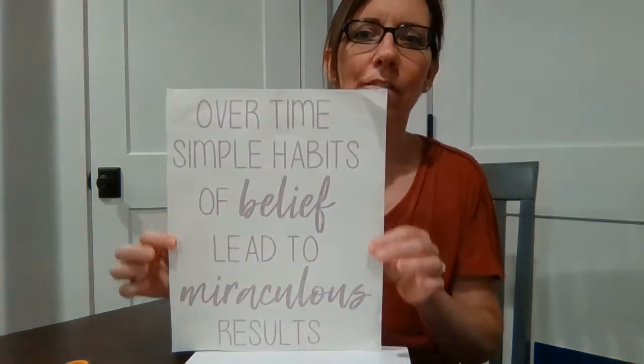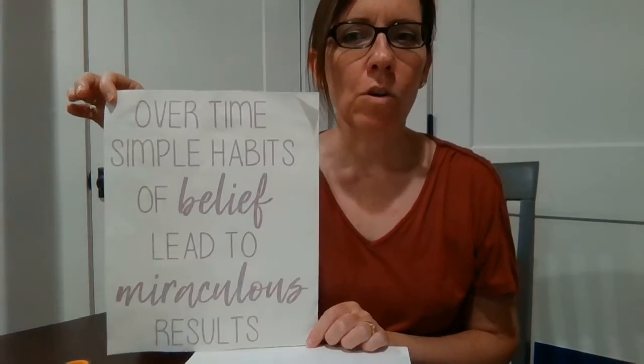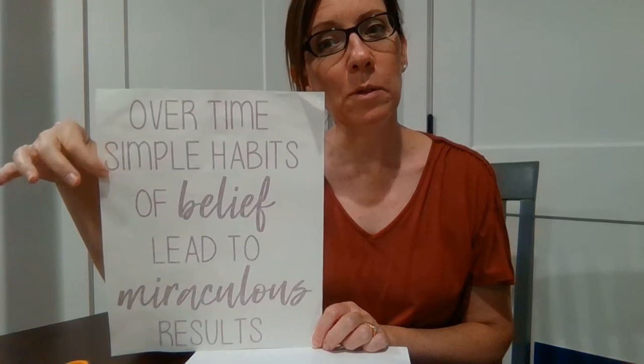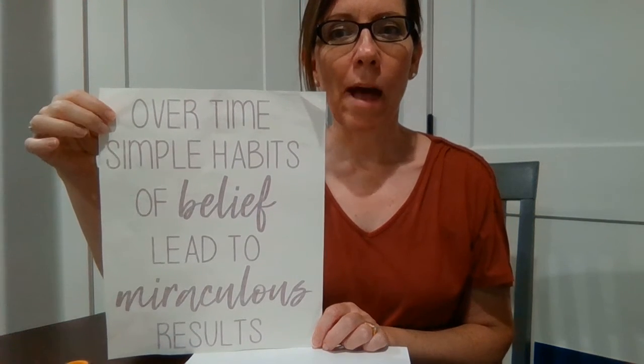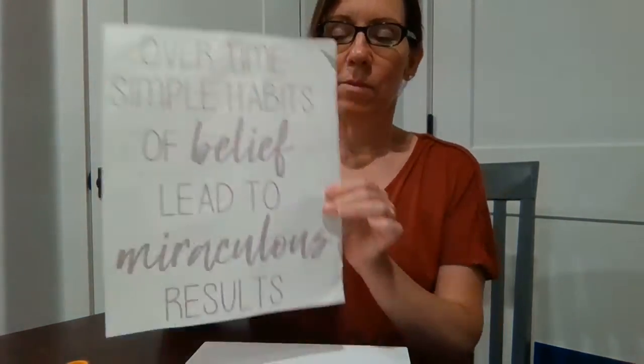Hi everyone, it's Amy at Custom Vinyl Decor, back with you to show another one of our decals. It's a great little sign to have up in your home, or it can be a great gift for a graduate or for young kids to learn about creating good habits. It says: 'Over time, simple habits of belief lead to miraculous results.' I really like this, so I'm going to be putting it on this board right here.